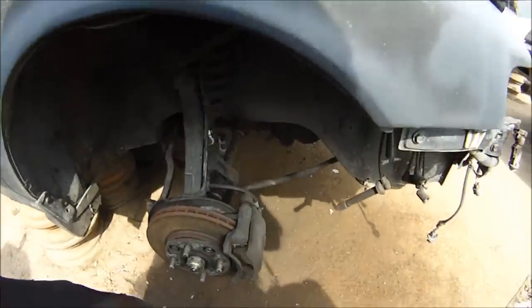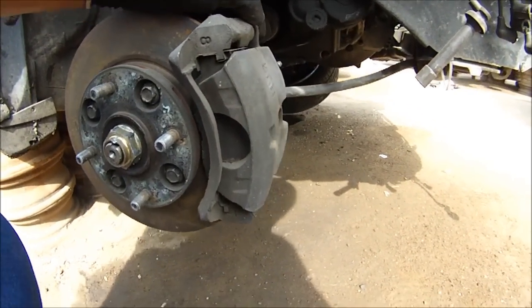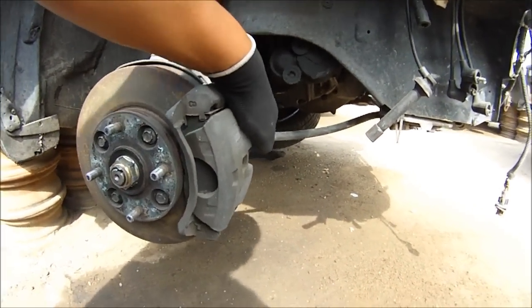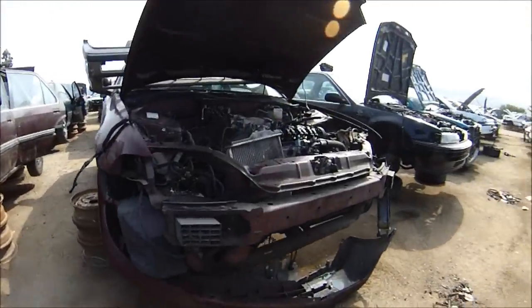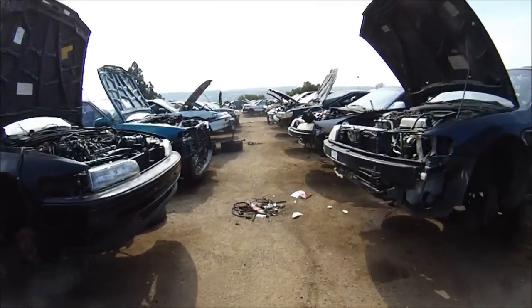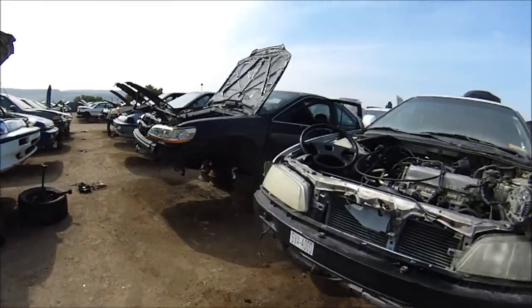I'm at a 95. I got a 98 Civic. I'm not sure if these will fit, but I'm still going to look for something closer to mine - a 90-something. Let's keep looking. As soon as I find it, I'm going to stop and we'll pull them off.